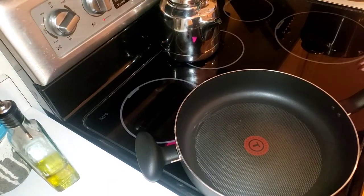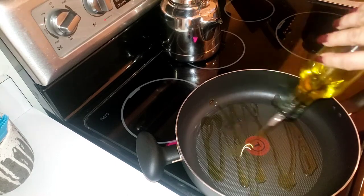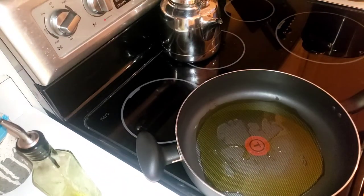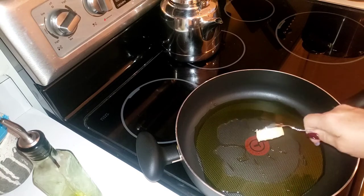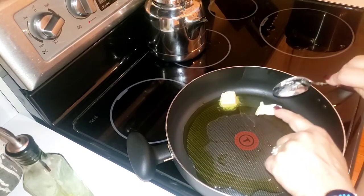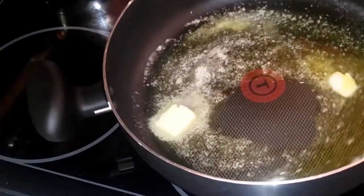Now I'm going to start frying the chicken. I put them in the refrigerator for about 10 to 15 minutes just to get cold and set up a little bit. This is the olive oil and a little bit of butter. Butter burns — that's why you mix it. This is a medium-high heat, more toward the higher side.